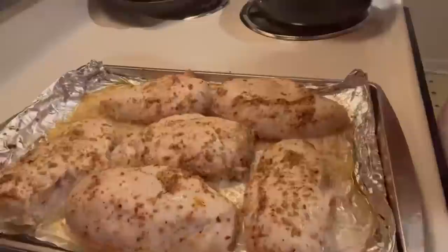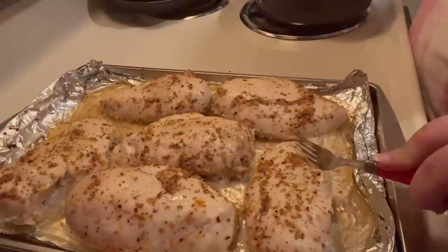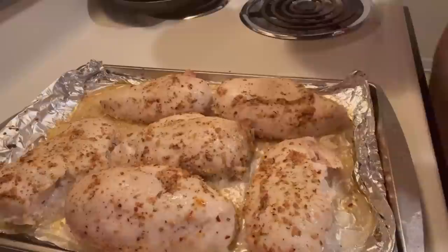All right honey, the chicken's done. I've already cut through it — always make sure you cut a little slice to make sure it's tender. Look how tender that is! We've already sauteed the peppers and the onions — those are done as well and will be going on there soon. But next we got to make the cornbread.